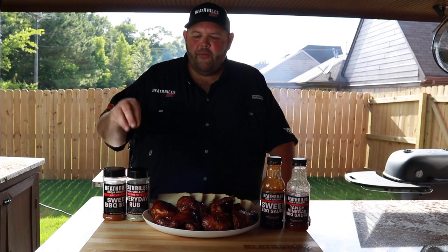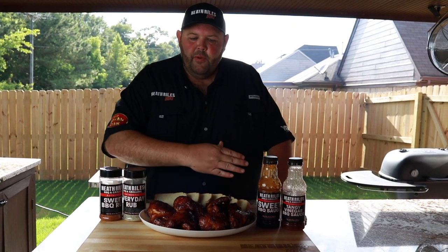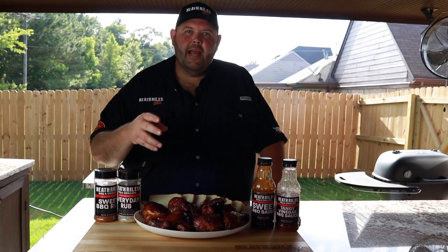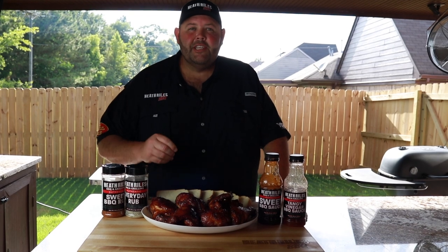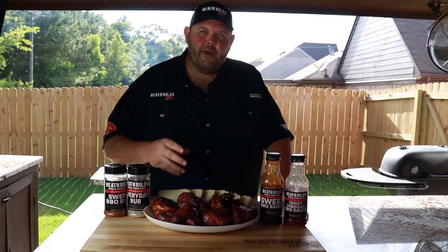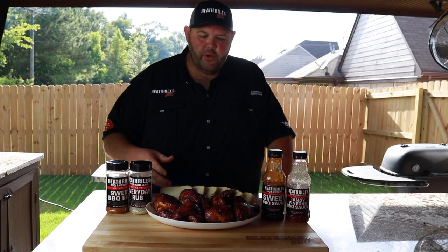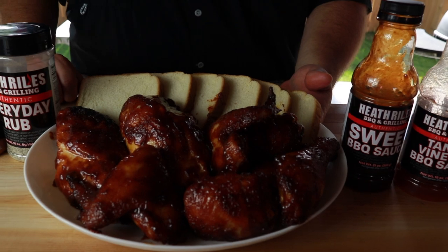Just to recap: we took a whole chicken, seasoned it with our everyday rub and our sweet rub, put it on the grill, let it go 45 minutes at 250 degrees, and basted it with our vinegar sauce, coming back every 30 minutes after that for two and a half hours until the chicken got to 155 degrees. Once the dark meat was hitting 160, we pulled it off, let it rest, cranked our grill up to almost 500 degrees, sauced it with our sweet sauce, put it back on for about 10 minutes to set the sauce real good. And now you see my version of good old classic barbecue chicken for the 4th of July.